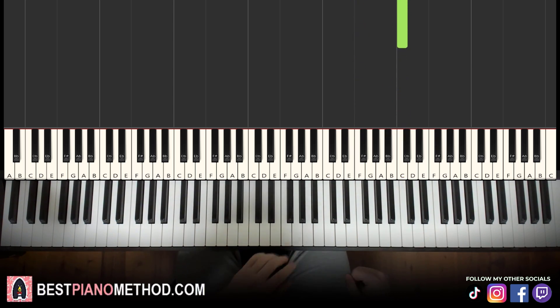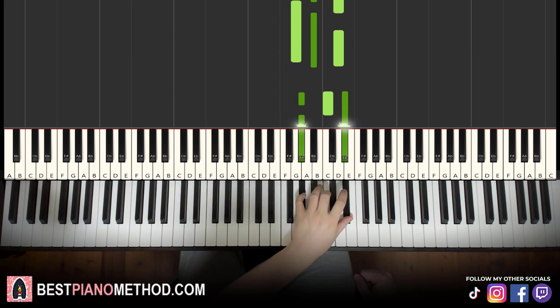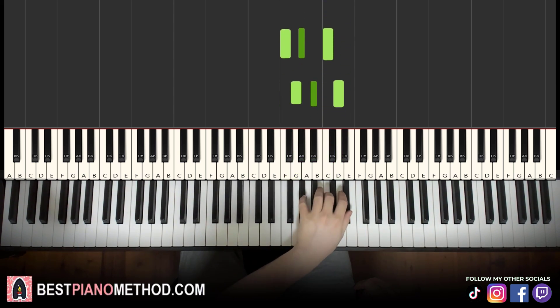Left hand, we have three chords. They are F minor — F, A flat, C — G minor — G, B flat, D — and A flat major, which is A flat, C, E flat. So with these three chords in mind, it goes F minor, G minor, A flat major.